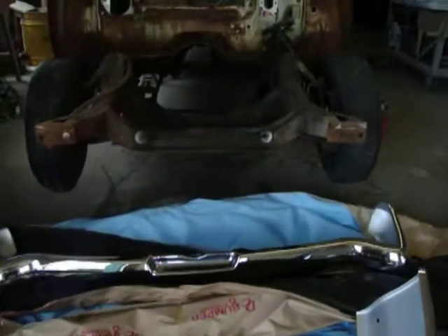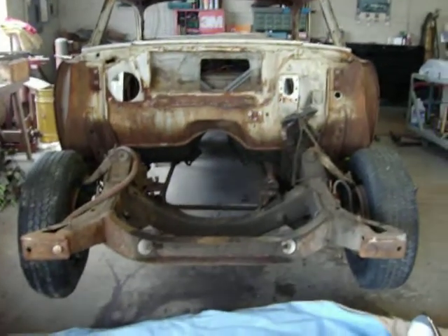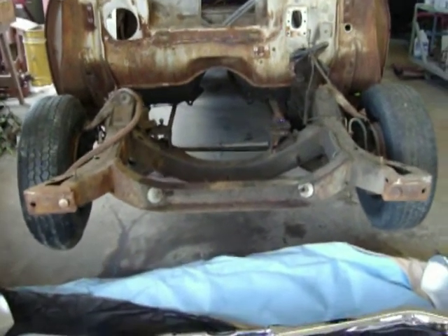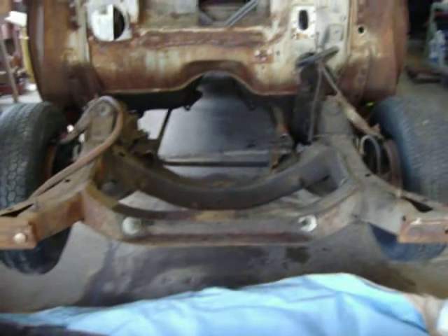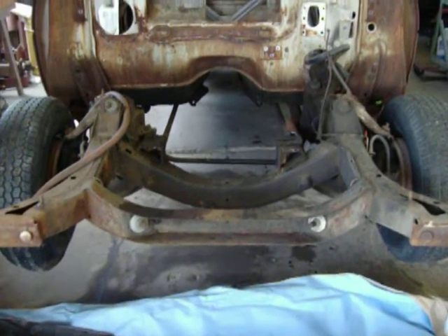My main concern right now is, once I get this car back from the sandblaster, I've got to do all my body mods and I'm worried about the suspension. As you can see, it has a subframe very similar to a Camaro, however it does have the Chrysler torsion bar front suspension.